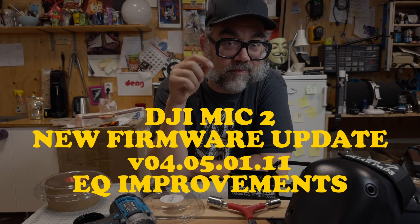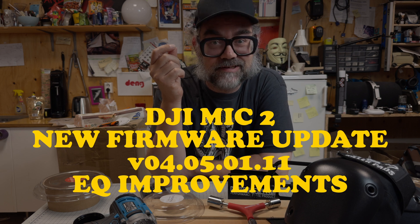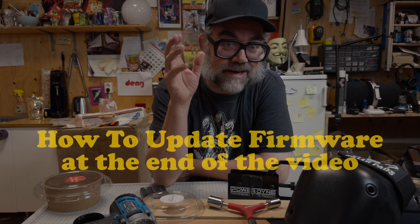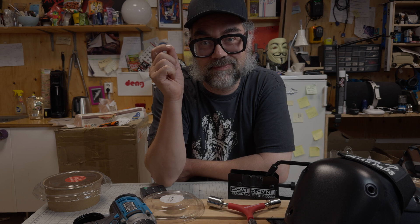DJI listened to us. They heard our complaints — we weren't happy with the audio of the DJI Mic 2 — and they just released a new firmware that does something to the EQ on the device. Hopefully this will make the sound less muffled. Probably not going to be perfect, but I'm hoping for an improvement. Let's listen to some samples of what it sounded like before the firmware update, and then we'll listen to some samples of what it sounds like after.